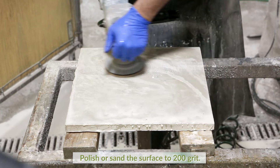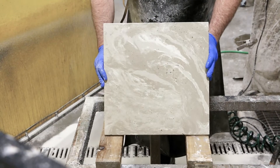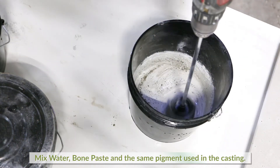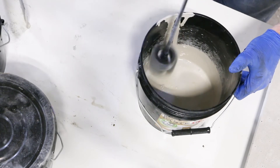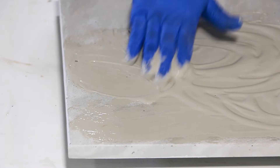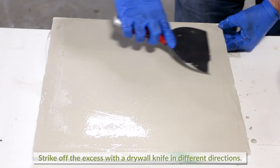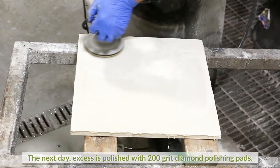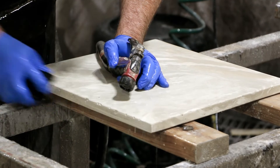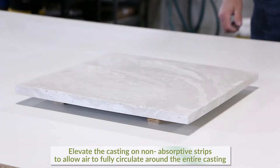There may be voids left in the surface that can be filled with bone paste. Polish or sand the surface to 200 grit. Using a diamond pad, remove sharp edges. Mix water, bone paste, and the same pigment used in the casting to create a creamy slurry consistency. Apply the slurry by working it into the voids. Strike off the excess with a drywall knife in different directions. The next day, polish the excess dry bone paste off with 200 grit diamond polishing pads. Clean with water and wipe dry. Elevate the casting on non-absorptive strips to allow air to fully circulate around the entire casting. The piece is now ready.